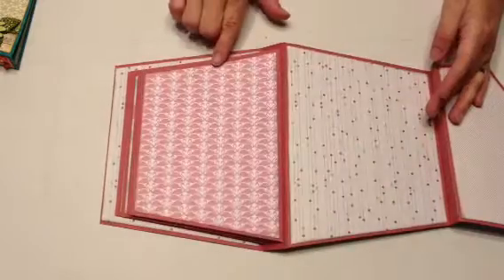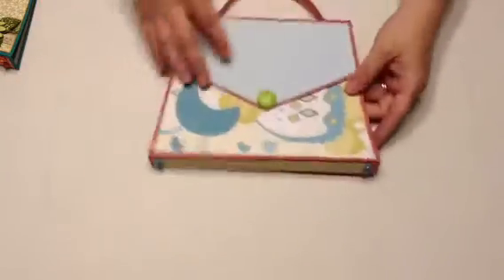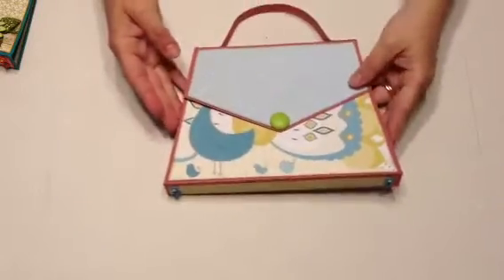This is what it looks like. That's the bag and I have a magnet that holds it closed.